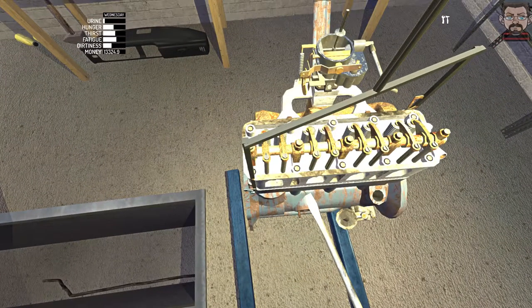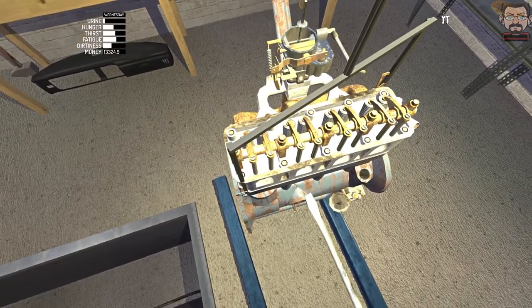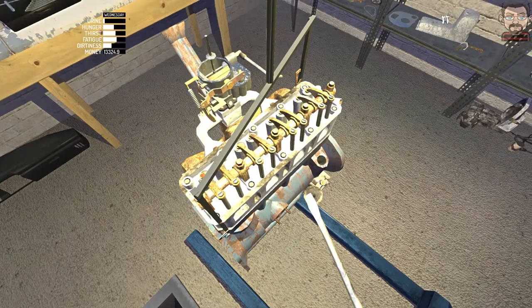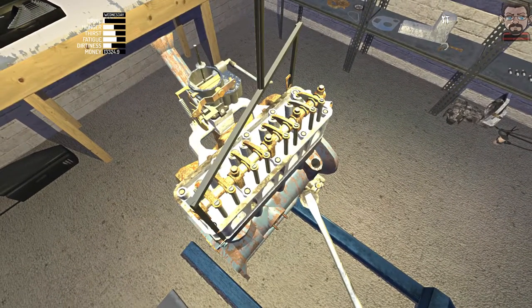Now I'm going to turn them back the other way but I'm only going to turn them so far - just a few turns. Give each one the same number of turns so that each valve is adjusted the same. Hopefully then my engine won't knock and rattle and shake itself to pieces and explode when it's running.